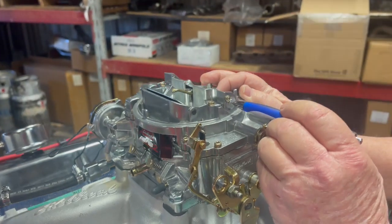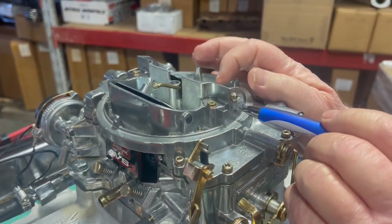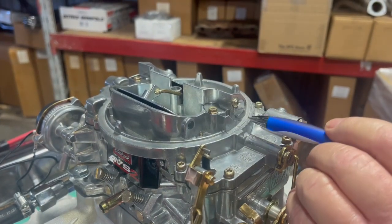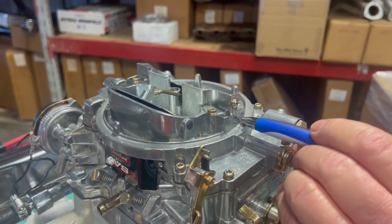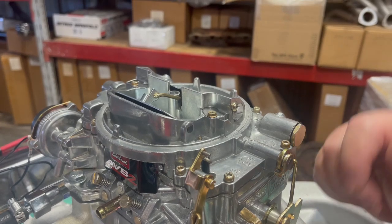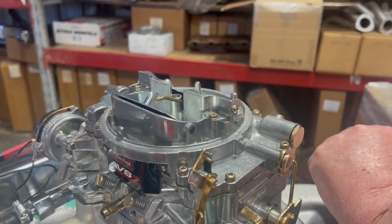All you do is loosen that screw, put a straight blade screwdriver in there, and start turning it — you can feel it stiffen up. Then you lock it down. This one ended up with the original marks down around 6 o'clock. Worked perfect. It accelerated smoothly.